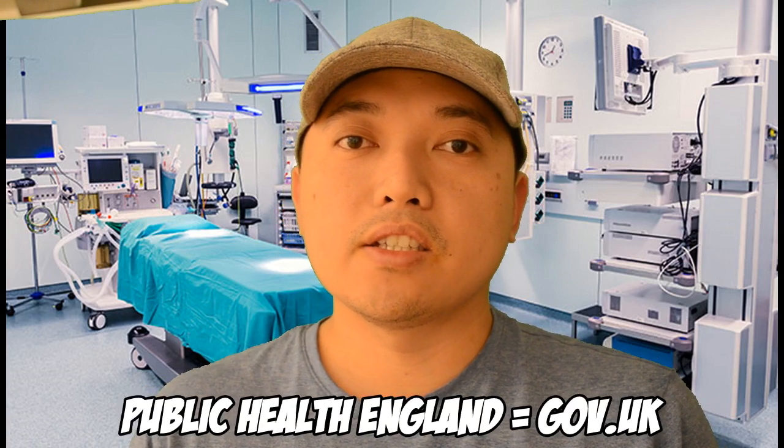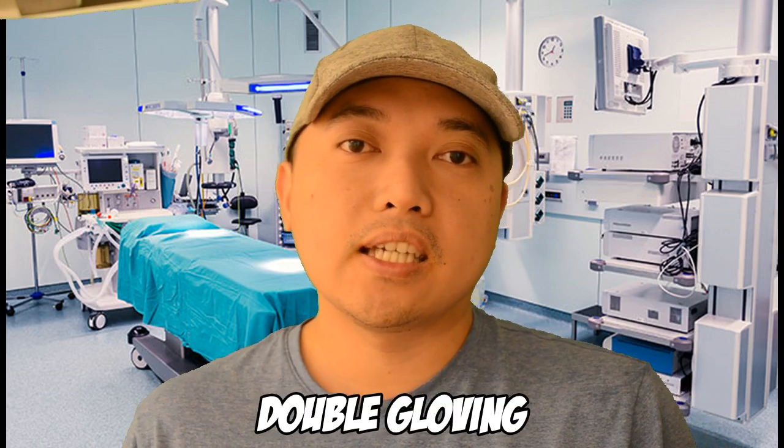I'm going to be showing you two ways of doffing today. The first one is what Public Health England is showing us how to do it. Public Health England shows one way of doing it, but it doesn't really tell us anything about double gloving. So I'm just going to see if double gloving makes a difference in potentially contaminating our hands when we don't have a second glove on.